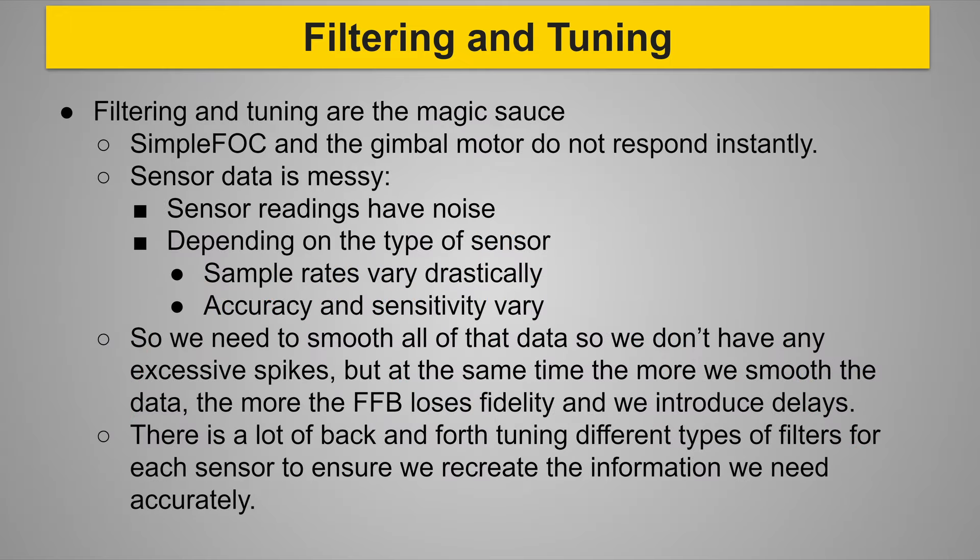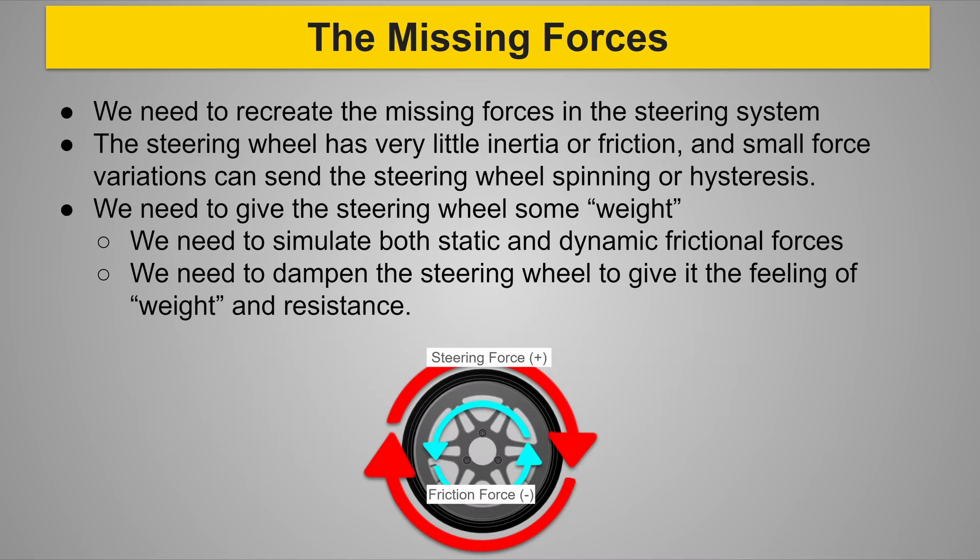The more we smooth the signal from the RC car and sensors, the more fidelity we lose in the force feedback — high frequency feedback gets lost, and we introduce lag because we need a certain number of readings through the filter to smooth it out. This whole development process is a lot of back-and-forth tuning with different filter types and values. I also found I need to recreate some of the missing forces from a full-size car steering system — simulating static and dynamic frictional forces and dampening to give the steering wheel weight, since it has very little friction and small forced variations can send it spinning or into hysteresis.